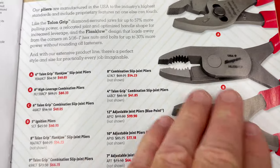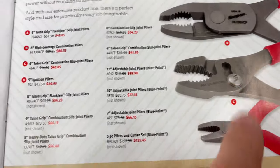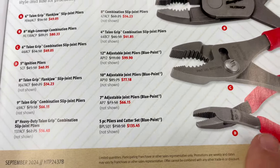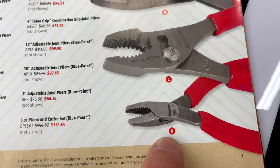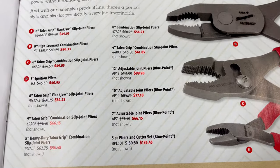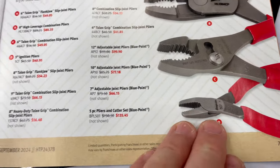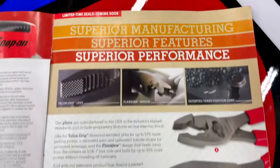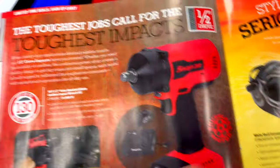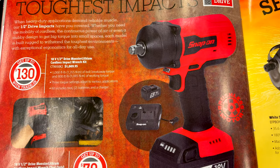Those high-leverage pliers are really good especially if you're pulling any kind of wire — they grip like nothing else. The 6-inch Talon Grip combination slip joints are $49.05. There's also what they call ignition pliers — these are fantastic for getting into little spots and pulling on anything, $54.23. I actually purchased these to pull mini fuses on big trucks and they work really well. I spotted another new pair on the truck that I think will work even better, so we'll be getting those soon.